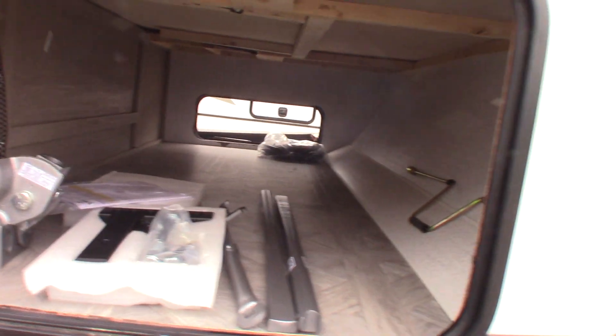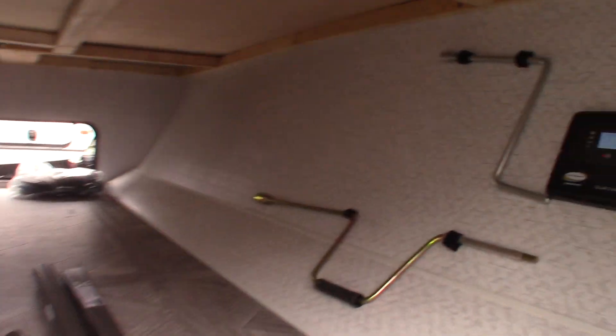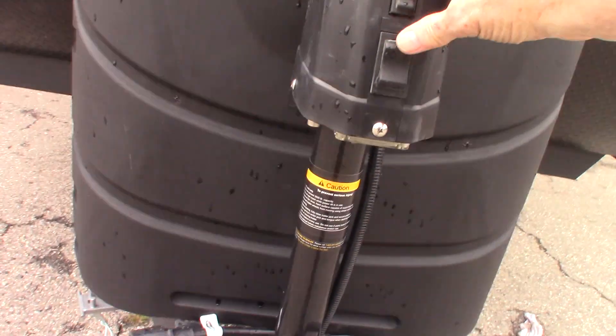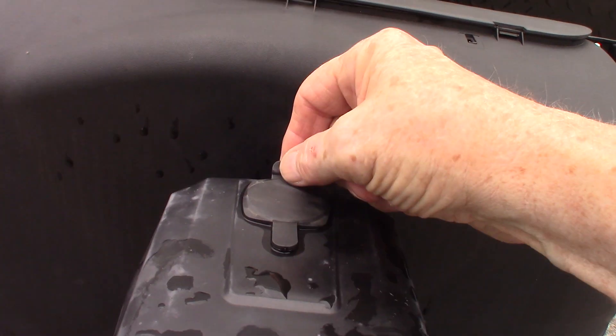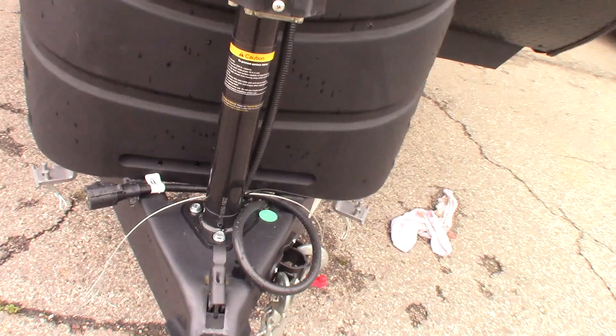You've got a Husky Centerline Weight Distribution Hitch with built-in sway control. We'll show you how that operates when you pick up. That is your stabilizer crank, and the silver crank is for your power tongue jack. You have a power tongue jack with a light on it, but if it fails for any reason, you can pull this plug, put that crank on there, and crank it manually to get yourself hitched and unhitched. So you can always get hitched and unhitched no matter what.